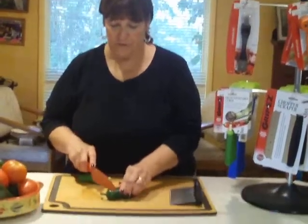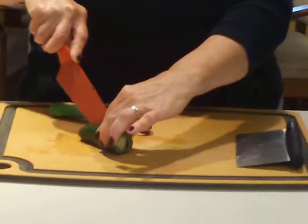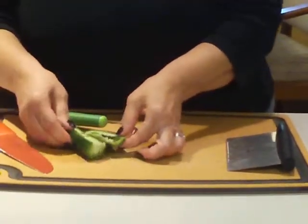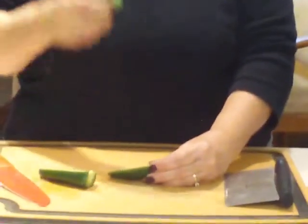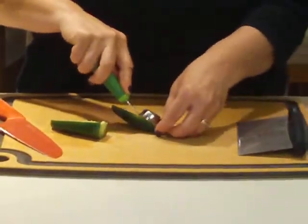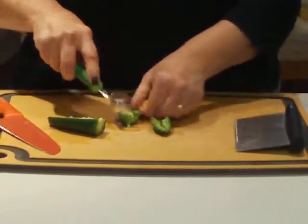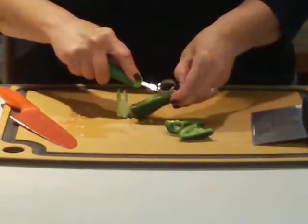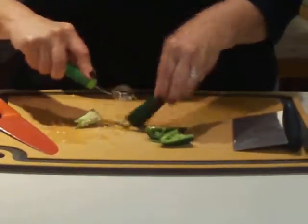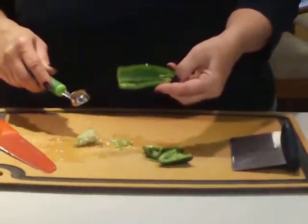Oh yeah, jalapeno peppers — let's just see what happens with this. You want to hold it down. You can tell that this is kind of arched a little bit. You want to use the larger side. Hold it down and then just — okay, that didn't work too well. You kind of have to go on the side a little bit, and it does do a pretty decent job on that.